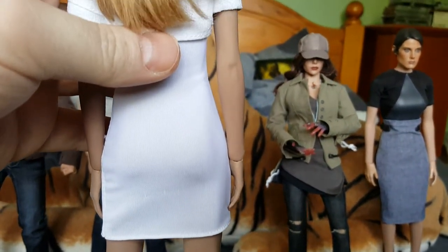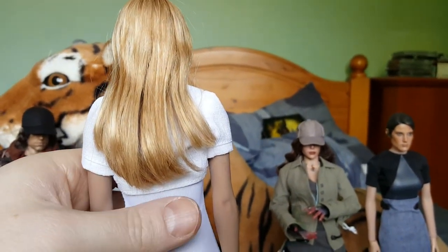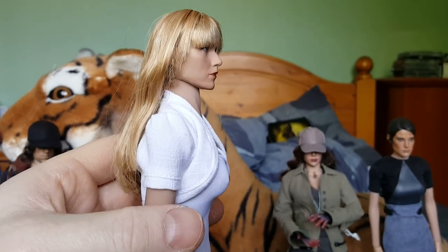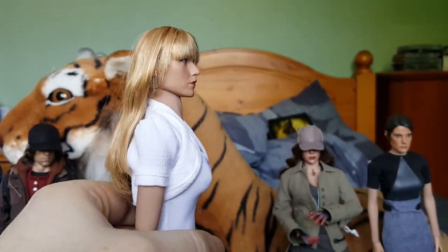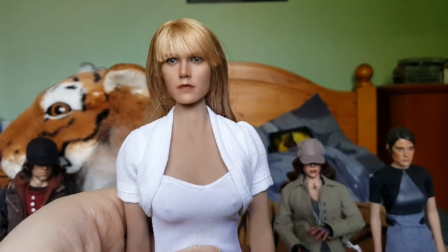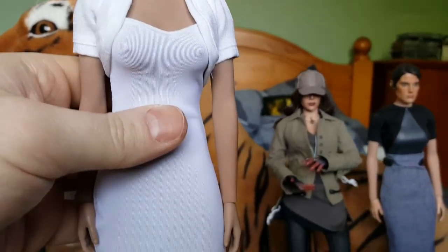It shows off all the curves. It's not a bad head sculpt, it's just not quite right — a little bit off. The Hot Toys one, although not perfect either, is a better looking Pepper Potts head sculpt. When I do get that, I'll probably sell this head on. But yeah, there's Pepper Potts.